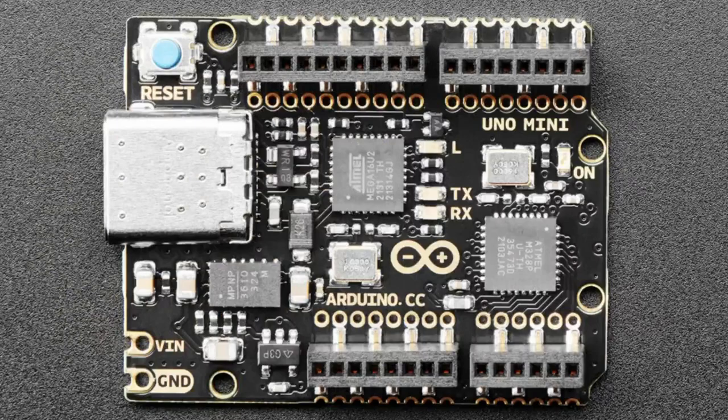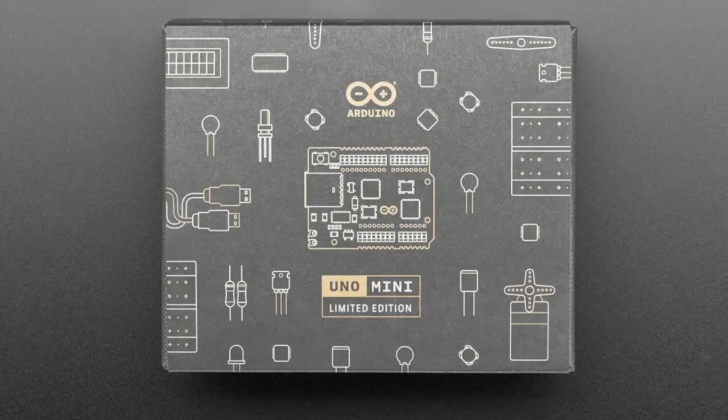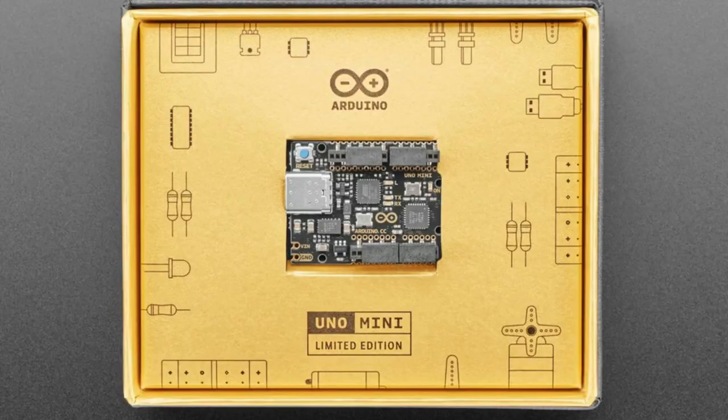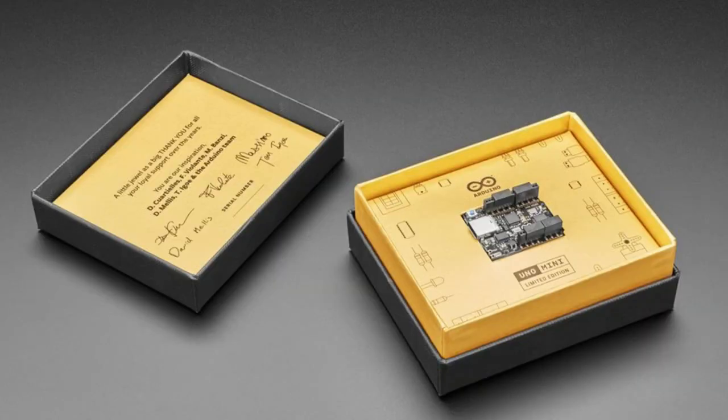I'm going to show a couple quick photos. It was so small — it looks the same as the gold and black. You only get the Uno Mini, but you do get a signed packaging and they went above and beyond. Missing from the list of folks is Gianluca because they had a split a long time ago, but they added Fabio, the new CEO of Arduino. I think that was smart. It's got USB-C.